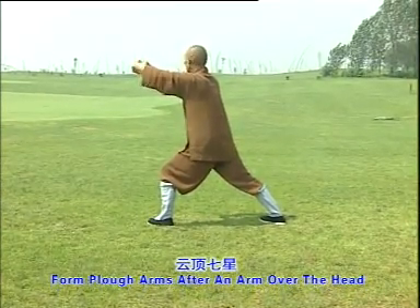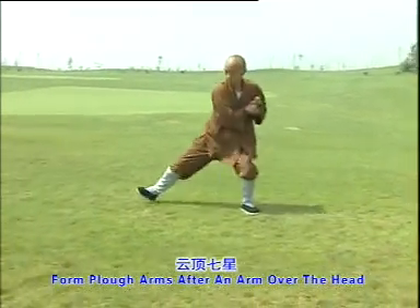Form plow arms after an arm over the head. One, two, three.